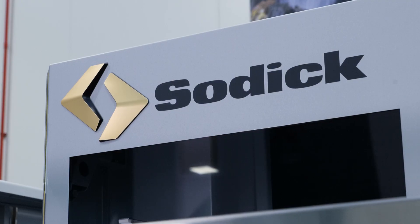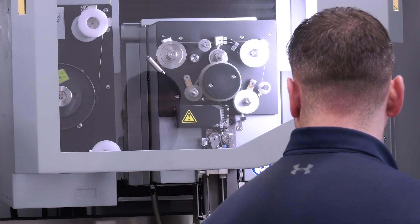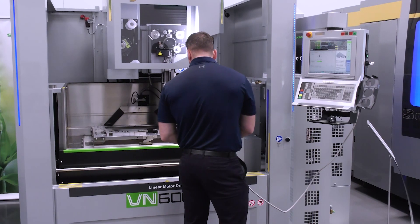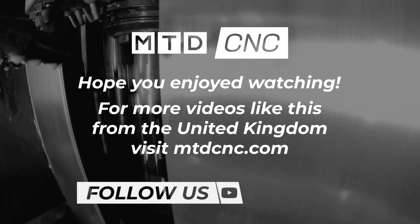Personally, I think the VN machine is capable of doing pretty much everything you're going to want to do day-to-day. From a sales perspective, this could sit in any tool room, any shop floor, and run reliably and repeatedly all day long.